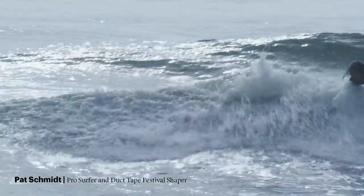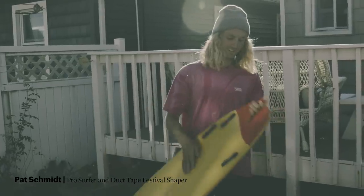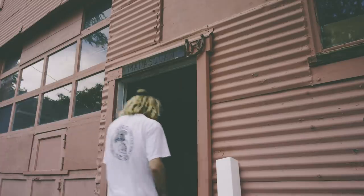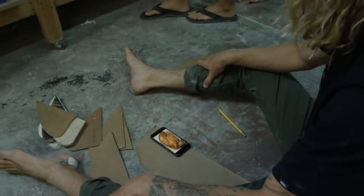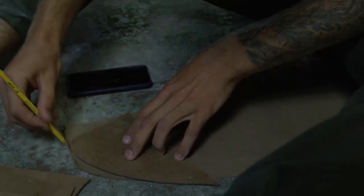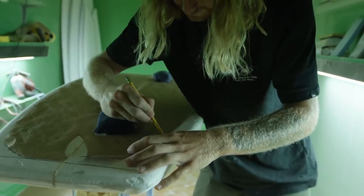Lobster is like my favorite meal and favorite crustacean, so I had to make a claw tail. I was actually in New England the week before, saw a lobster claw and just thought it looked like a surfboard tail. I figured I'd try to make my best interpretation of that.